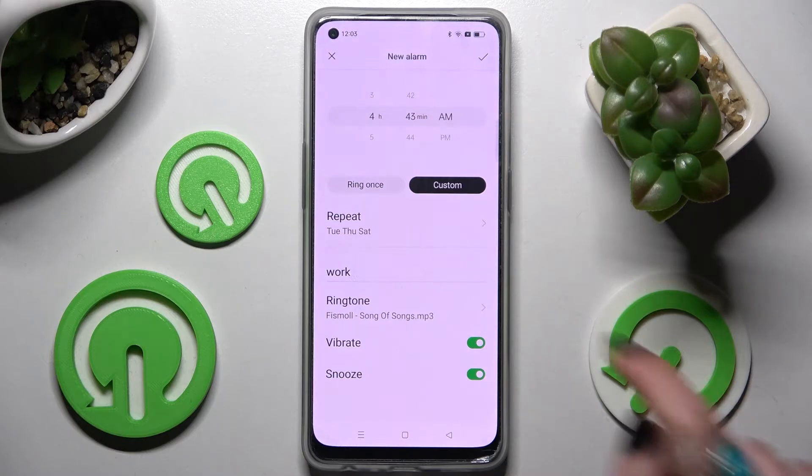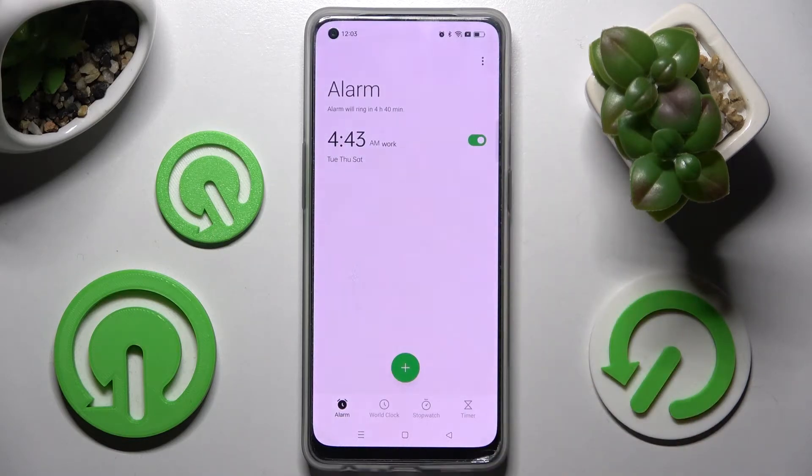To save your alarm, click on the checkmark at the top right corner. As you can see, mine was successfully added.